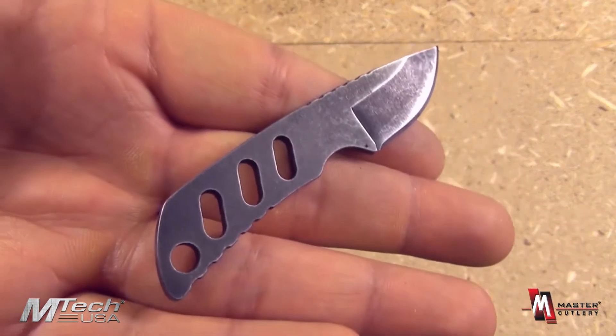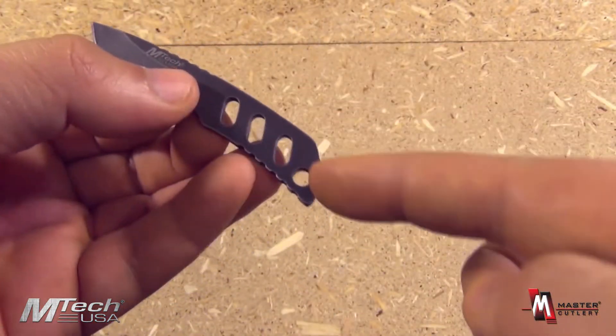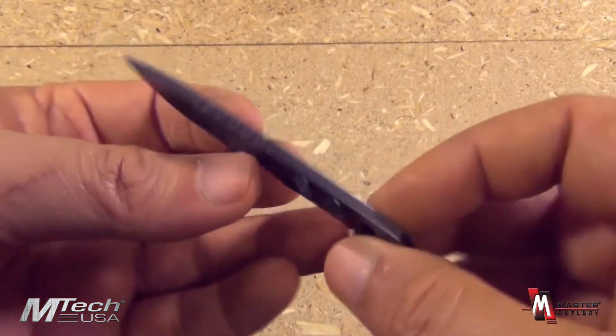It also has a nice stone washed finish as well, and a skeletonized handle with a lanyard hole. One piece construction.